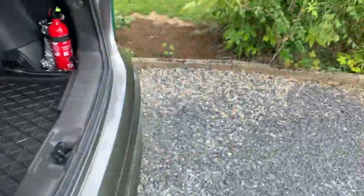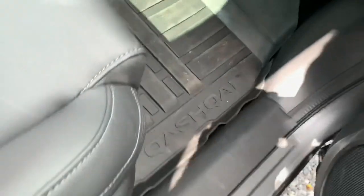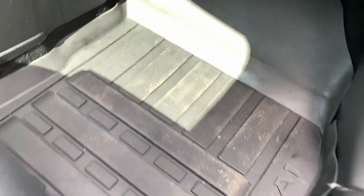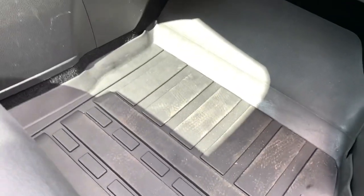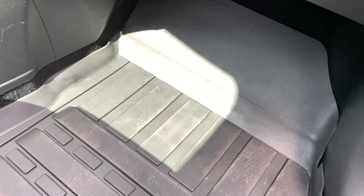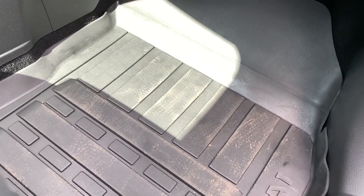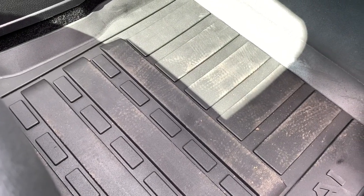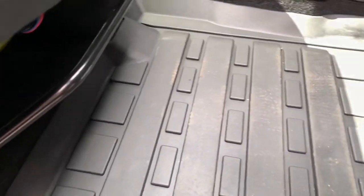I'll show you the passenger side as well. As you can see, again footprints, but a quick wash and they're nicely cleaned. I had some problems with the traditional carpets in my previous Qashqai — the passenger tended to push the carpet all the way up, which deformed the sides. I have an idea that with this rubber mat it won't happen anymore, as you can see they fit neatly.